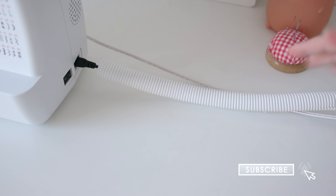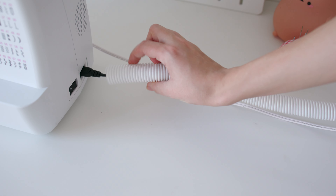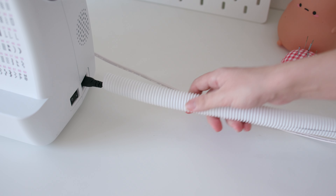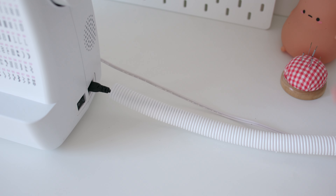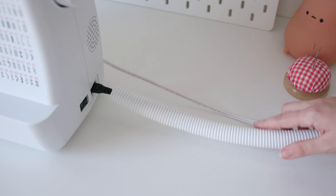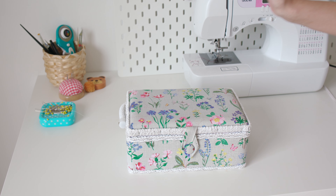Speaking of pets and pet-proofing: I have two bunnies that love to chew cables, so this cable-protection tubing — also from Ikea — goes on basically all the cables in the house that they can reach: sewing machine cables, computer cables, lamp cables. It's a complete lifesaver.